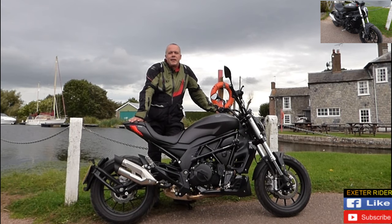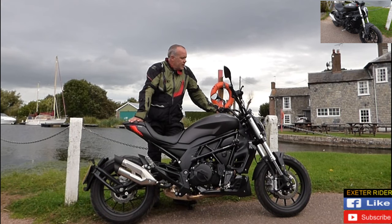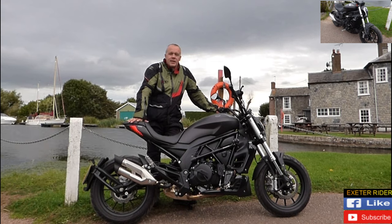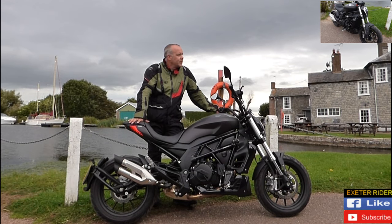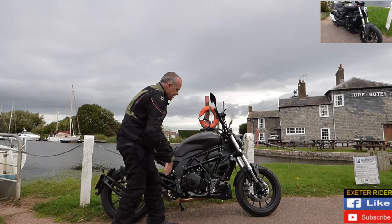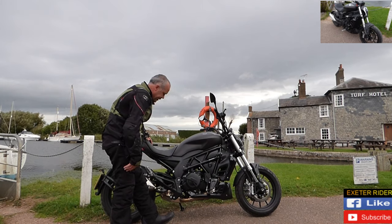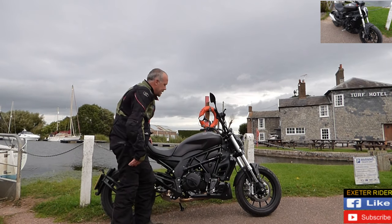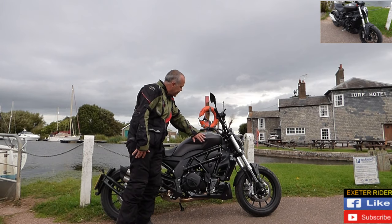This is the first Benelli I've ever ridden and it feels really good. I wasn't coming in with any preconceived ideas, but everything feels as it should. There's no rattling or wobbliness — it's quite a nice well-made machine. I love this double shotgun exhaust and I love the seat. To be honest, I like pretty much all of it. I'm not really a cruiser type of motorcyclist, but this does appeal to me.